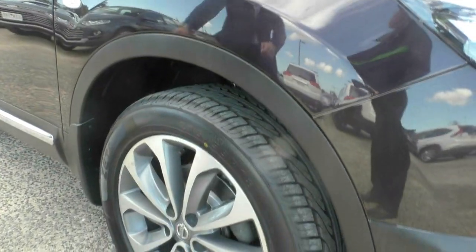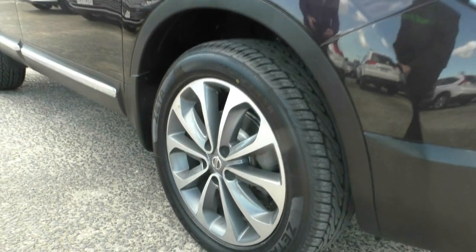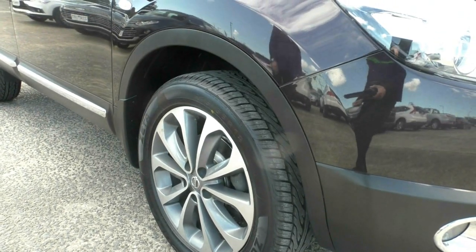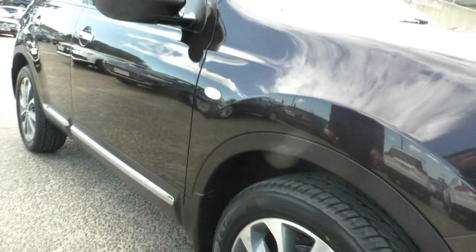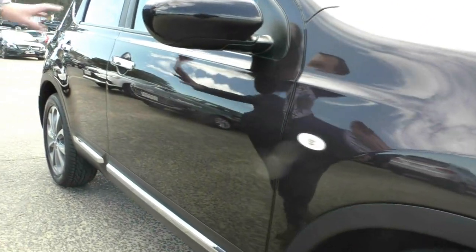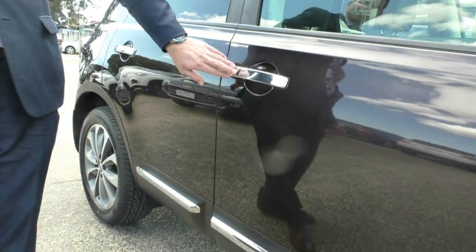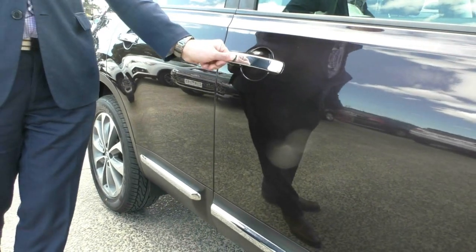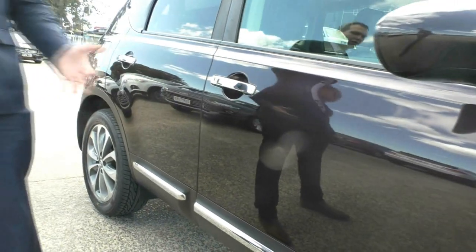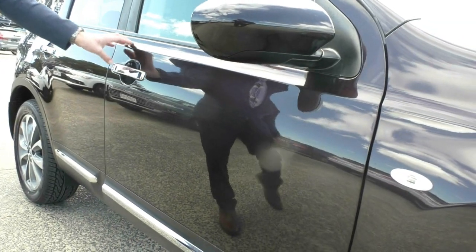Stopping at the first premium alloy wheel, we do have an 18-inch alloy wheel with really, really good tyre tread — near new tyres on this vehicle. Stepping down to the driver's side door, we can see the proximity key. When you've got the key in your pocket, you can press that button to lock and unlock the vehicle. That comes standard in the Ti.